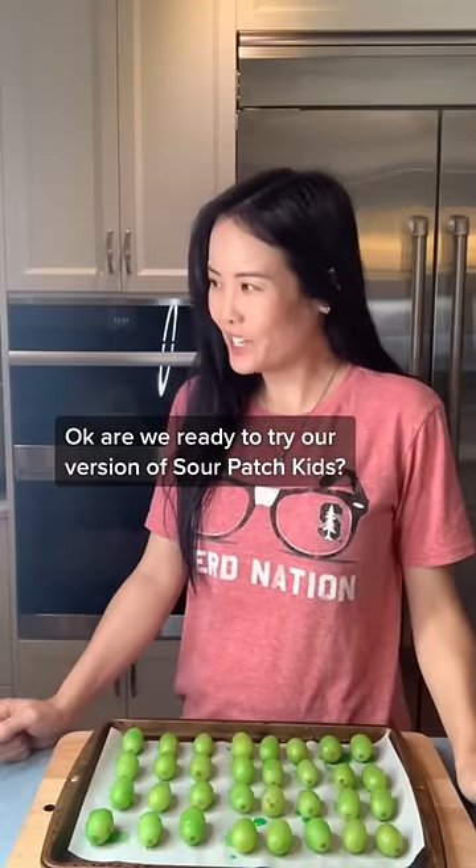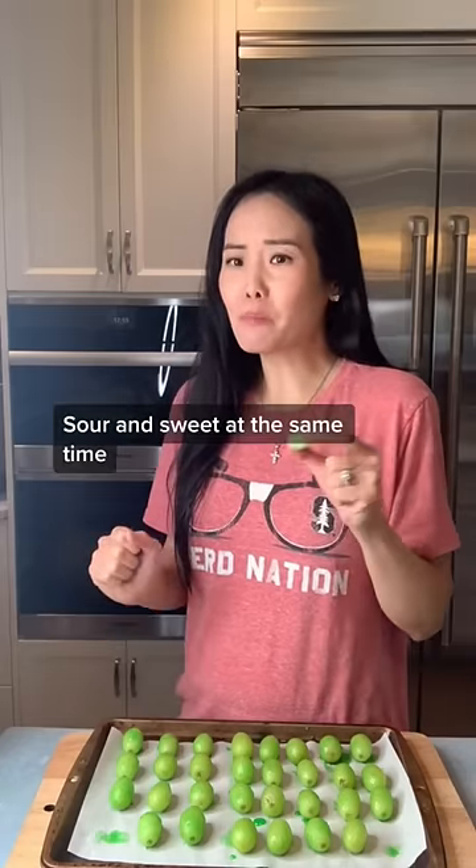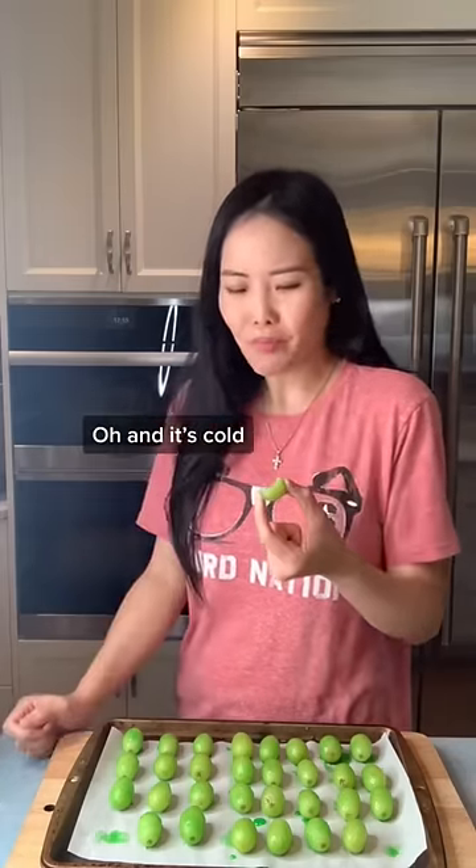Are we ready to try our version of Sour Patch Kids? Ready! Okay, go ahead, take one. Mmm! Sour and sweet at the same time. Ooh, and it's cold. It's yum! Do you like it? Yeah!